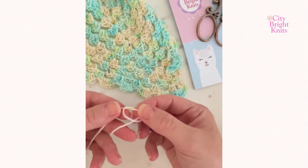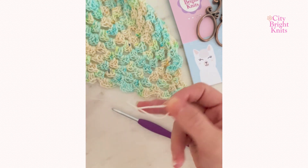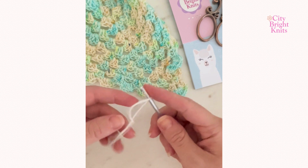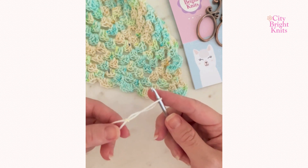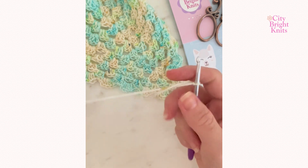Grabbing your lightweight yarn and your four millimeter crochet hook, fold the yarn to make a slip knot. Pull the yarn through to secure that — this is where you attach your crochet hook. Pulling that small tail tight brings the knot to your hook, and you're now ready to work.